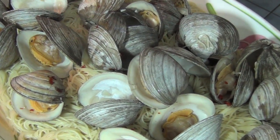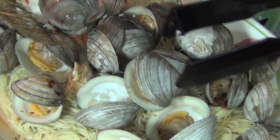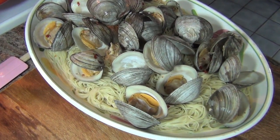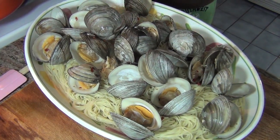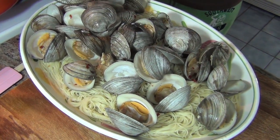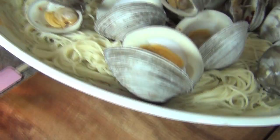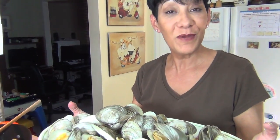I'm not gonna stand here and do every single clam, but that gives you an idea of this gorgeous, gorgeous platter. This is our dinner tonight. I want to thank Frank, because it was Frankie's idea to make this tonight. It's just beautiful — I hope you try it, enjoy!